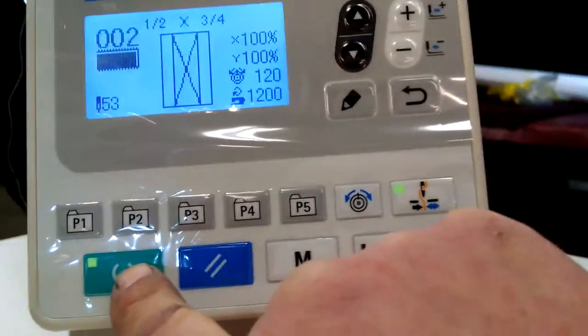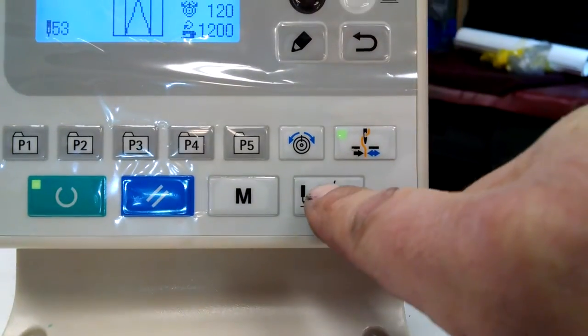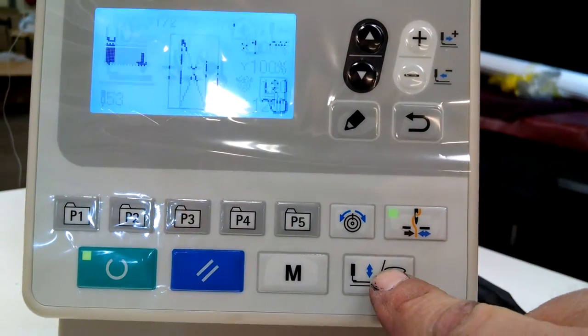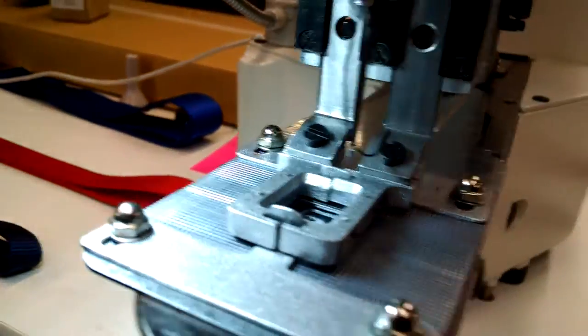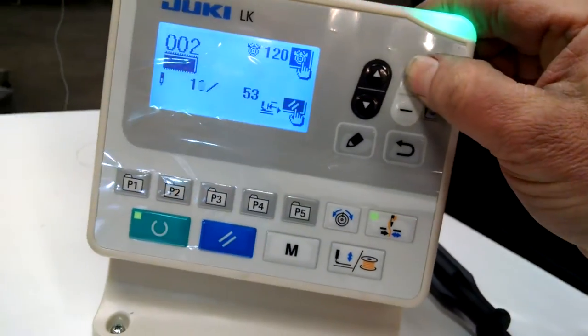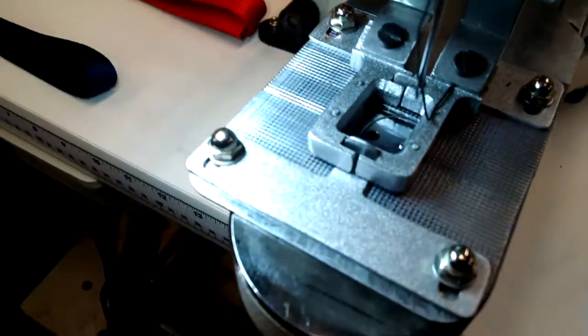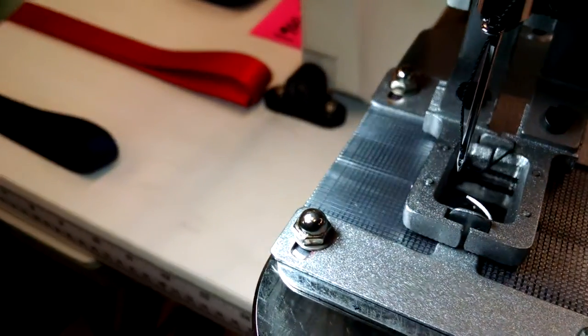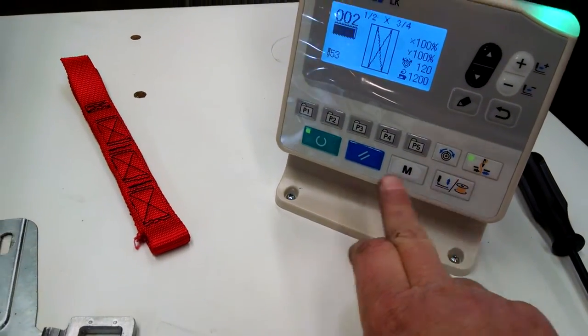This is your ready button. This is a reset button. This is the memory switch to go into the patterns. When you press this button here, it makes the clamp come down. You can use the plus key to jog through one stitch at a time — that's how you can check your pattern out. When you want to go back, you just press this and everything's back to normal again.